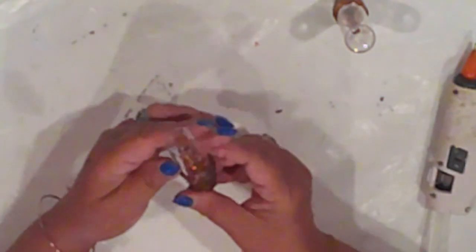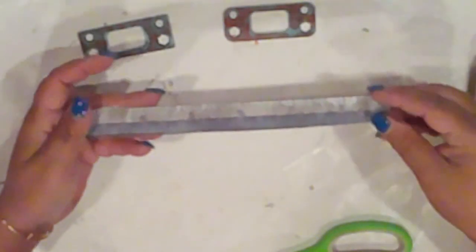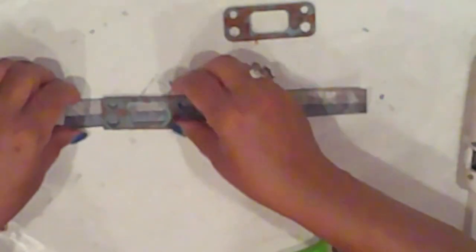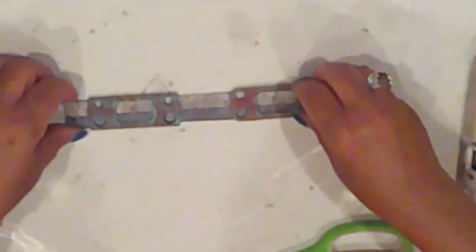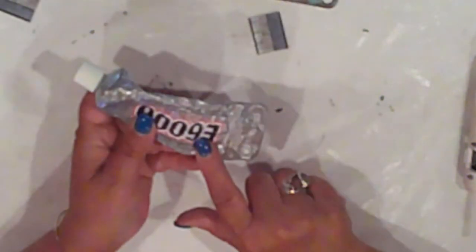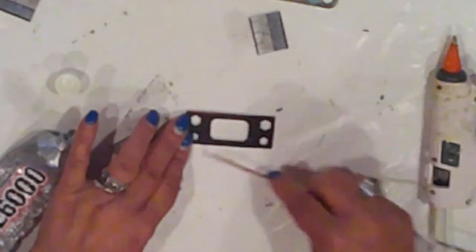That looks pretty convincing. I'll use the hinge to attach the wood slat to the side. This is paper-thin wood, so a screw wouldn't really work. So I'll use E6000 to affix the hinge to both the slat and the box — fingers crossed that it sticks.